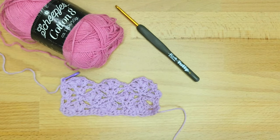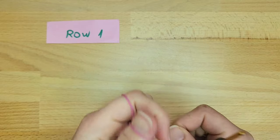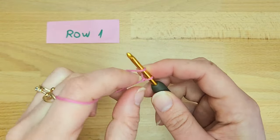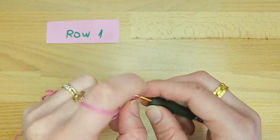This stitch is a repetition of 8 stitches. To start your stitch, you need to create a multiple of 8 chains, plus 2 chains at the end. So for my tutorial, I'm going to chain 16 plus 2 chains, for a total of 18 chains.